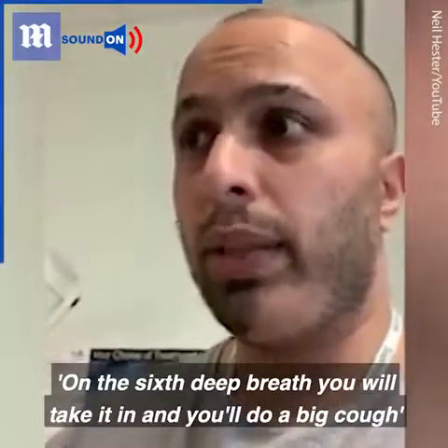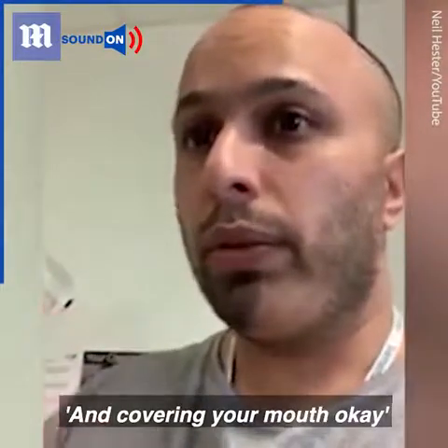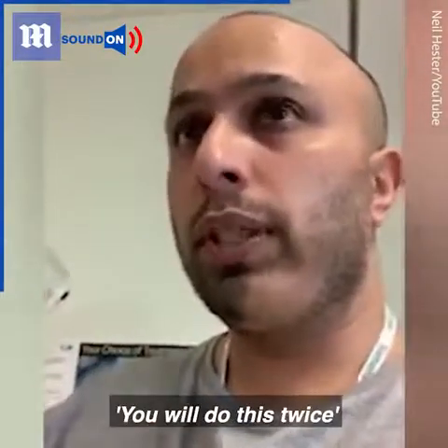On the sixth deep breath, you will take it in and you will do a big cough, covering your mouth. You will do this twice.